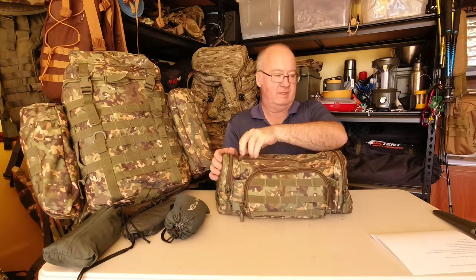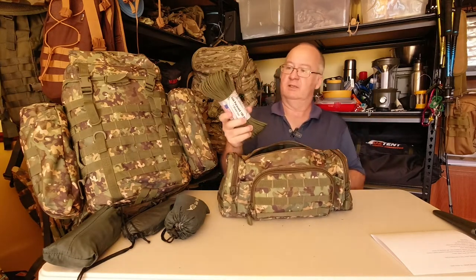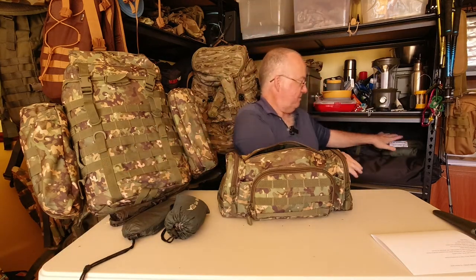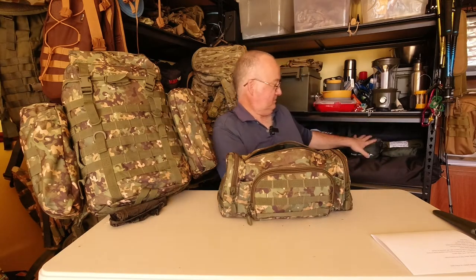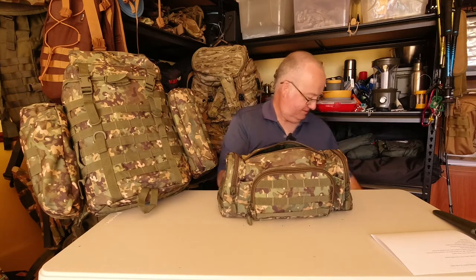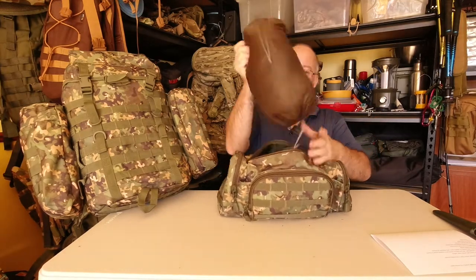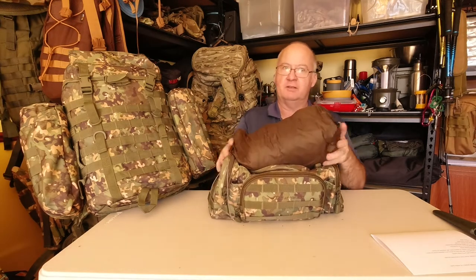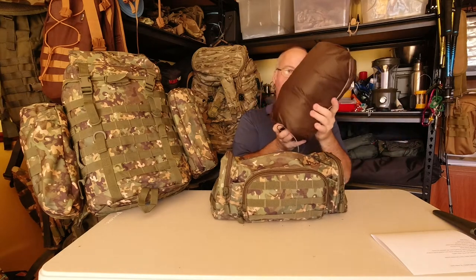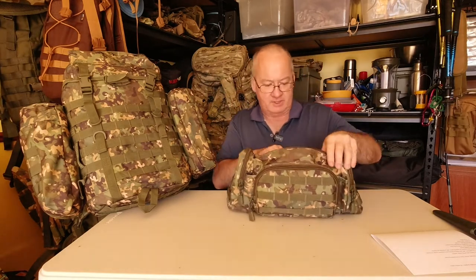Now the main part of this action pack — let me show you what I've got inside. A full 100 feet of paracord. I've got the DD frontline hammock in there — that's with the straps — Whoopie slings and tree straps. And that's all that's in there.